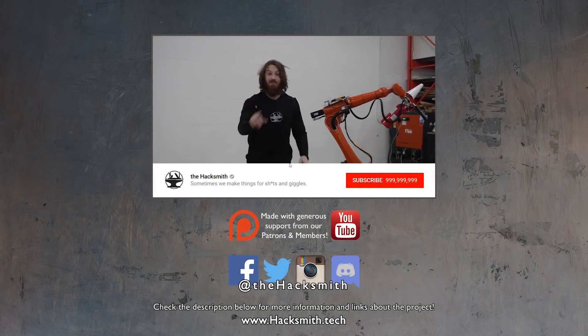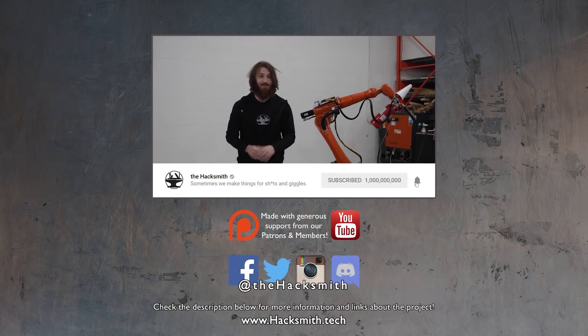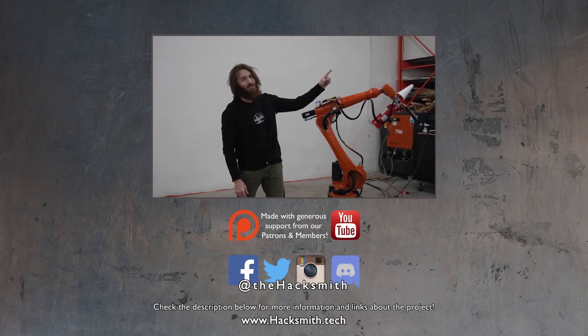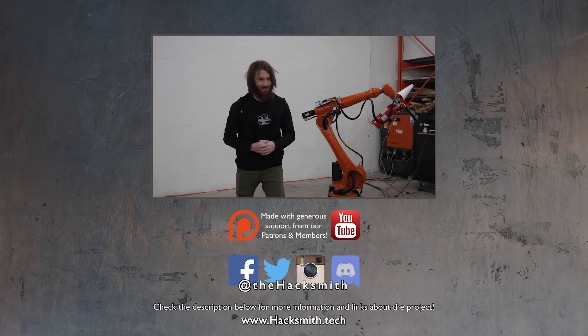A big shoutout to Dave's Armory for getting us this robot and helping us program it. You're going to be seeing Dummy in a lot more videos in the future, so make sure you check out that channel — he's got tons of awesome robot projects.